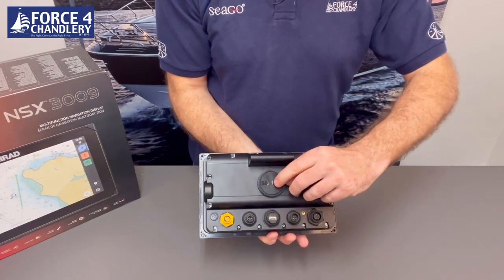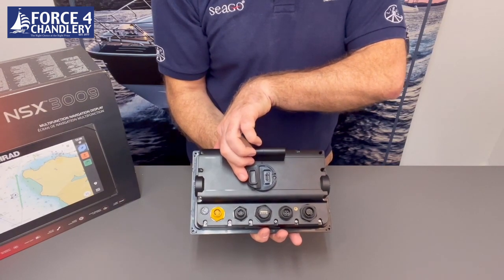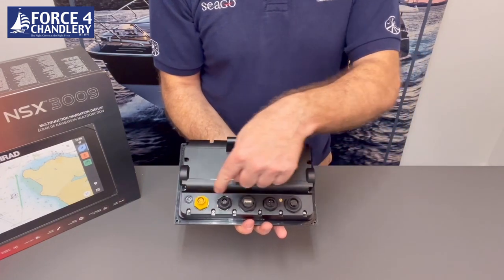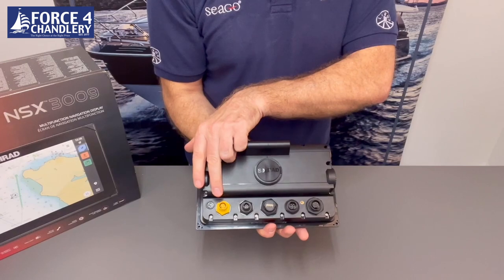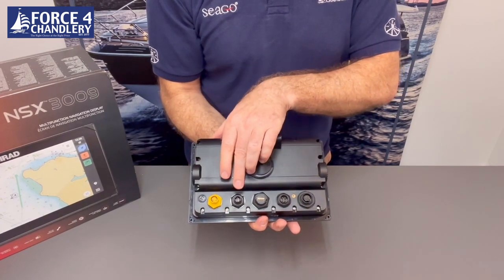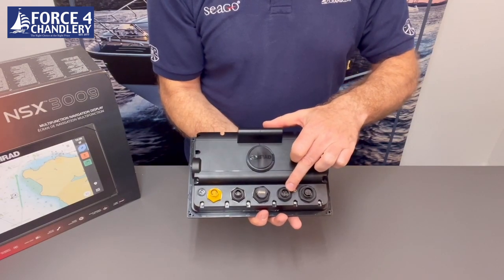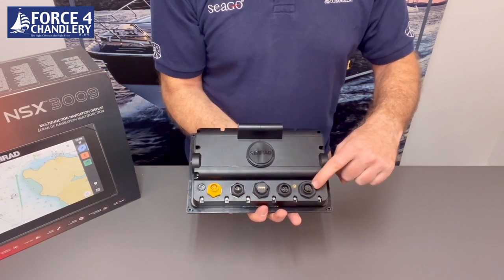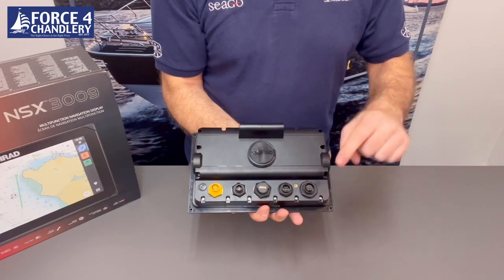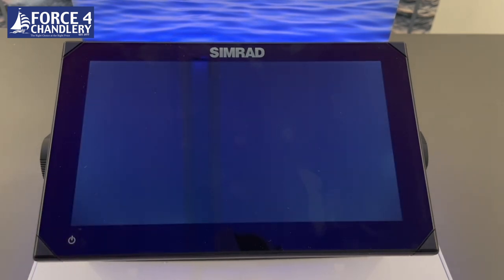On the back there's a rubber cover that when opened reveals a micro SD slot for either your Discover X or Reveal X charts. There are a series of connectors on the bottom: the yellow one is your ethernet connection for a radar, another unit, or ethernet accessory. There's also an NMEA 2000 port, a USB for storage, a power connector, and the Xonic transducer port. Note the seven inch doesn't have the USB. To power the device on, press the power button in the bottom left-hand corner and you'll hear a beep, then it runs through its boot-up sequence.